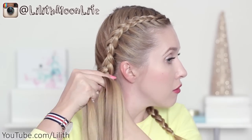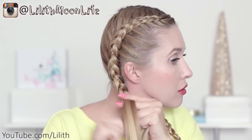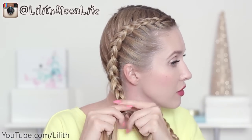Once I incorporate all the loose hair into my braid, I create a regular three-strand braid. I create a symmetric braid on the other side of my head, and after that this hairstyle is complete.